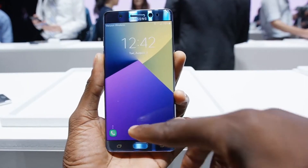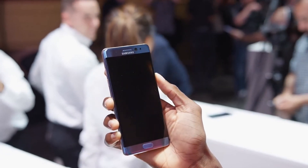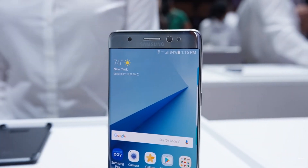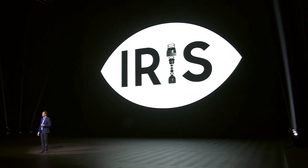It can scan your dark eyes, or even if you wear sunglasses — fantastic work by Samsung. Stepping into this new area of security, this infrared scanner is separately positioned on the left side of your face. Incredible — fast and user friendly. That's all for today about the iris scanner.